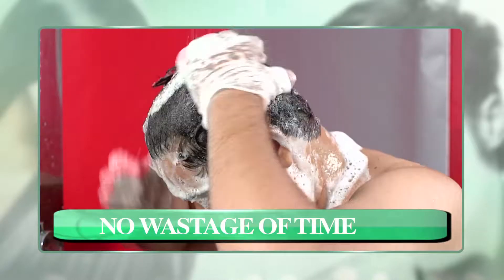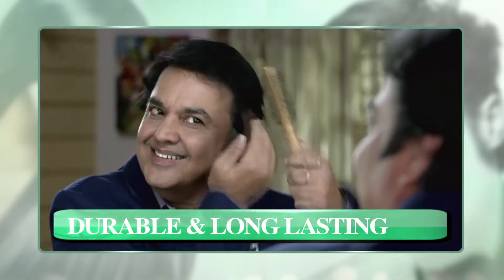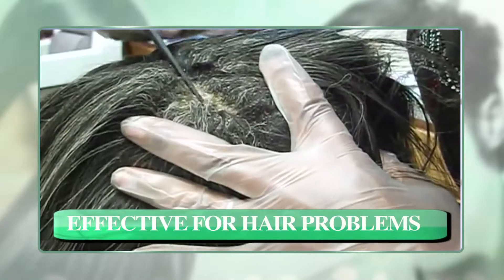It only takes 10 minutes. Put it on one time and reapply every 15-20 days. No problem with your hair, like dandruff — it helps solve such problems.